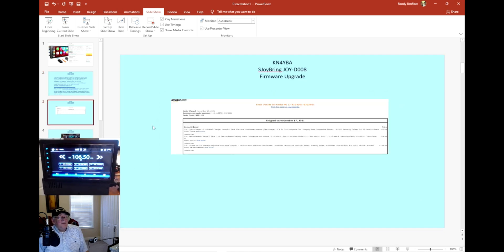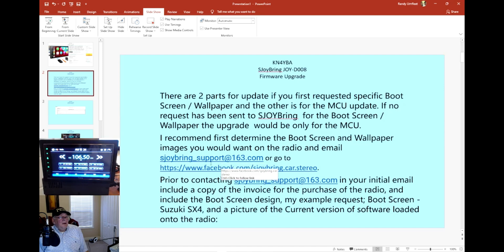I went to Amazon and took a snapshot of the invoice for the radio I purchased, and I sent all that — including the pictures — to the email address.